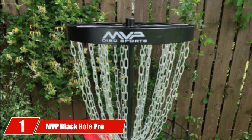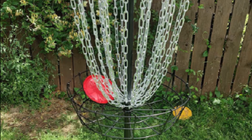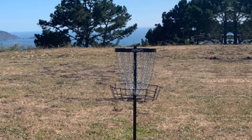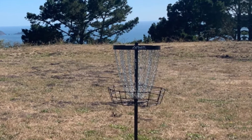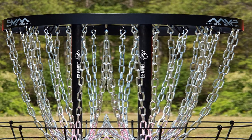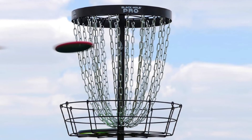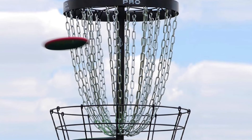At the first position of our list, we have MVP Black Hole Pro. Coming from MVP Disc Sports, this basket combines the needs of being both portable and professional into one single unit. While following the PDGA standards of height and size regulation and having an overall high quality, it can also be moved around easily thanks to a transit bag. The transit bag provided is made out of 1680D polyester, making it durable enough to handle the heavy weight of the basket.